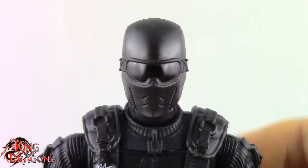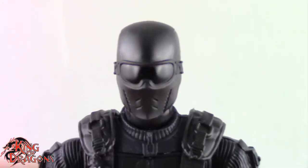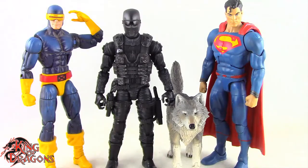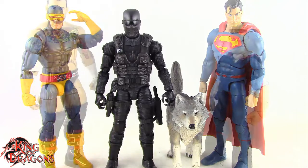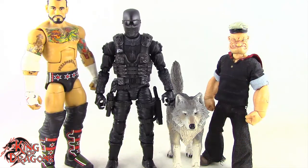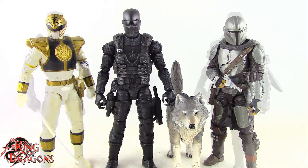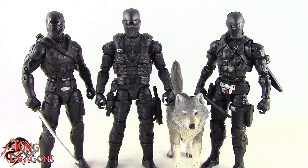Here we have Snake Eyes and Timber posed next to a Marvel Legends Cyclops and a DC Multiverse Superman, next to a WWE Elite Scale figure and a Man's Crow 112th Collective Popeye the Sailor Man, and next to a Lightning Collection White Ranger and a Star Wars Black Series Mandalorian. We also have Alpha Commando Snake Eyes posed next to the Snake Eyes Origins Snake Eyes and the Ninja Commando Snake Eyes.